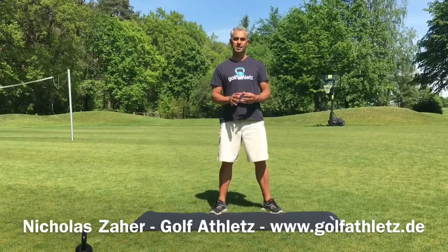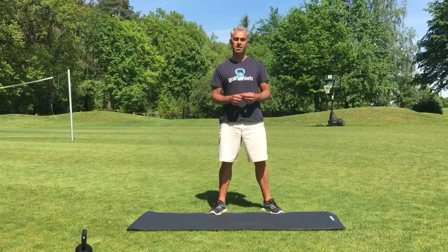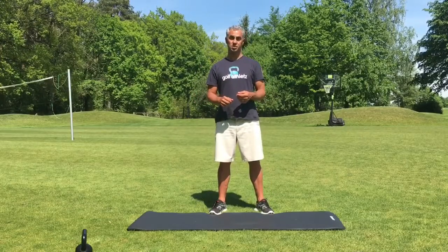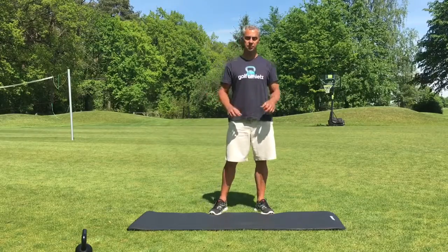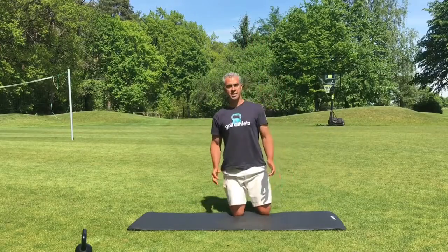This exercise is for ankle mobility, an often overlooked but very important aspect if you want to go low into a squat or if you want to maintain your posture in your golf swing — it makes a huge difference. So this is how you do it: get down on your knees.